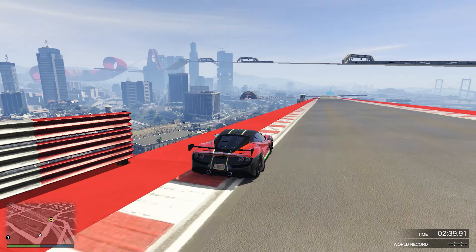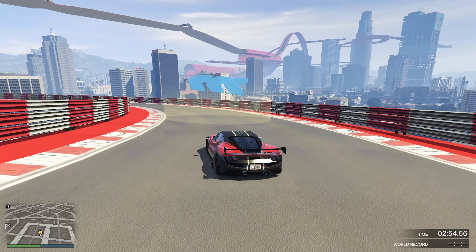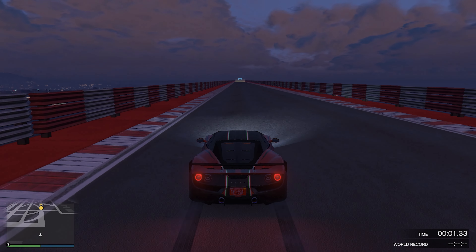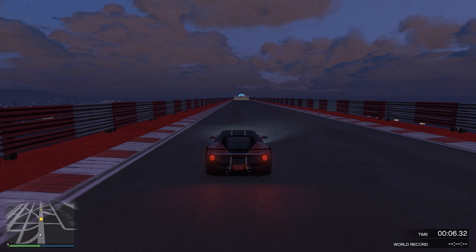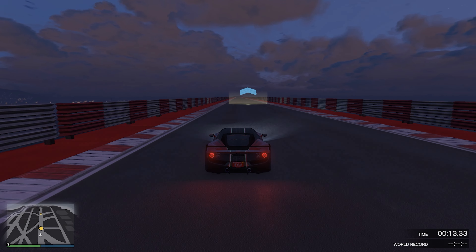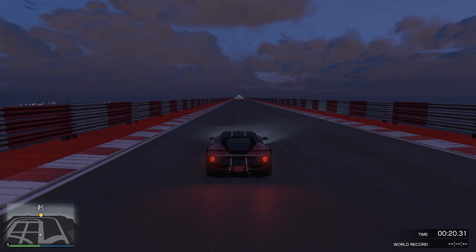Now we come to the big question: is it worth it? At $2.8 — let's say almost $2.9 million — I'd say that the Omaggio is actually worth it. Not only are you getting a car that performs very well and is in the top 1%, but you can also make it your own because the customization is very good. It is just a blast to drive. So if you're looking to buy a new car right now and you have the money to spend, the Omaggio is basically it. Let's move on to the track test.